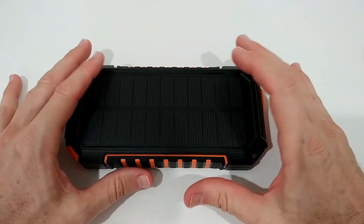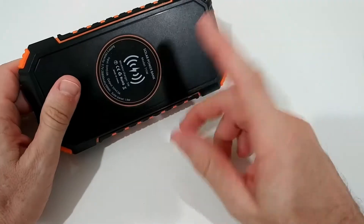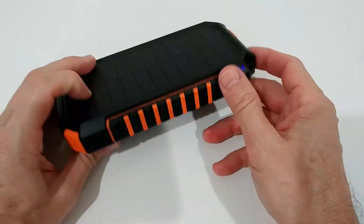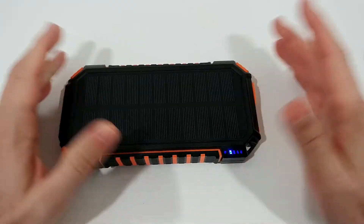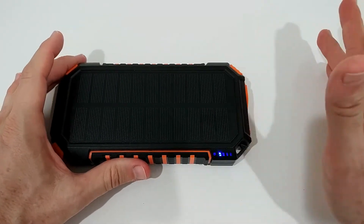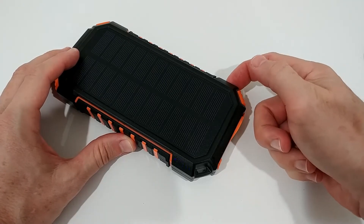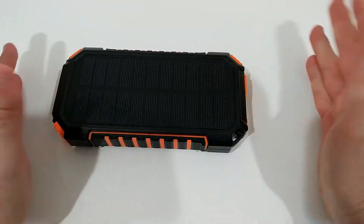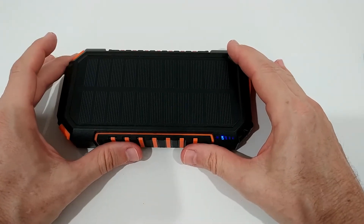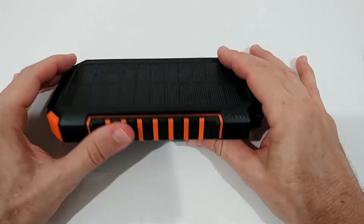It's a little different with every power bank — sometimes charging doesn't work, sometimes wireless isn't working, sometimes nothing works at all. What I highly recommend is to try pressing the button briefly or holding it, as sometimes that works. But if it stays unresponsive, you may not be able to do anything.